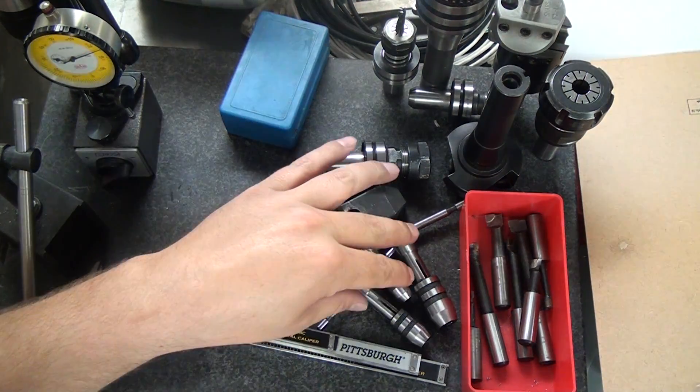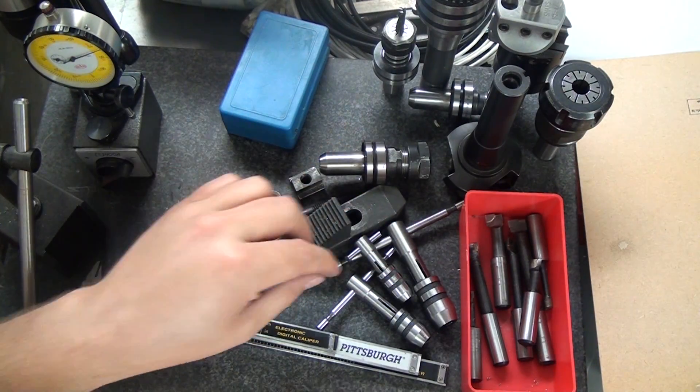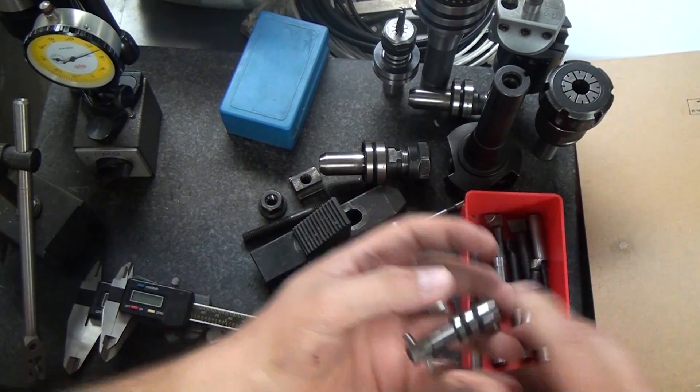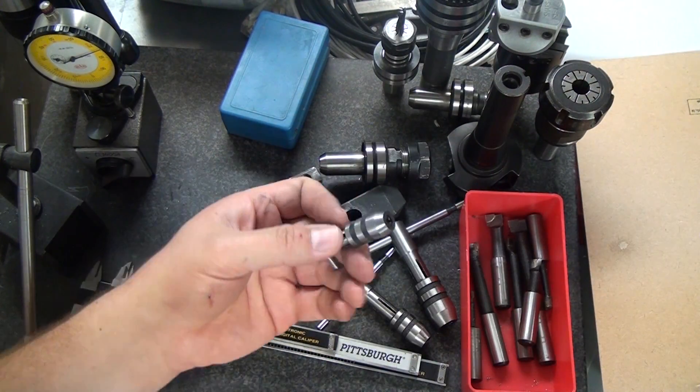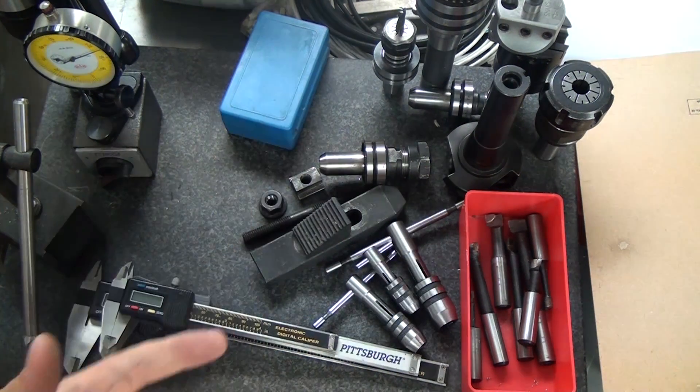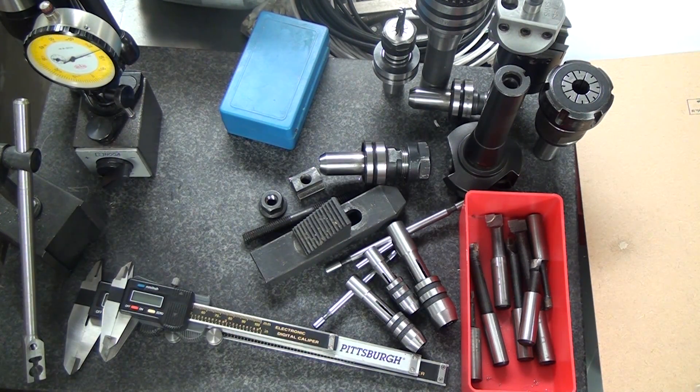Tap holders — you're going to need some of these for tapping holes. This is the cheap Harbor Freight set. They suck but they do work. This one has actually been cut down because I had to get into a tight spot. It comes in a set of three. They're just not good, but if you don't have anything else, get these. I frankly have never bothered to buy nicer ones and I probably should.